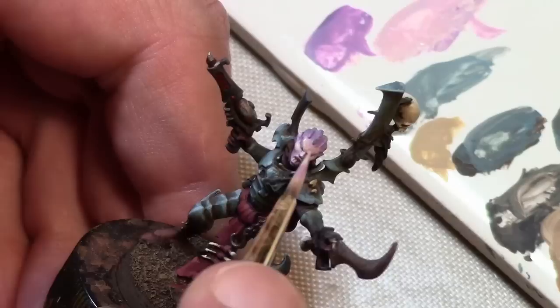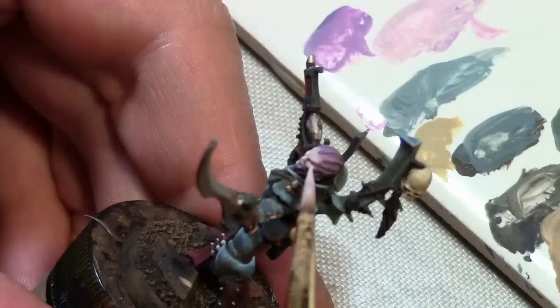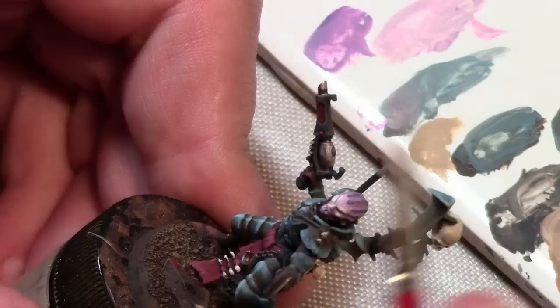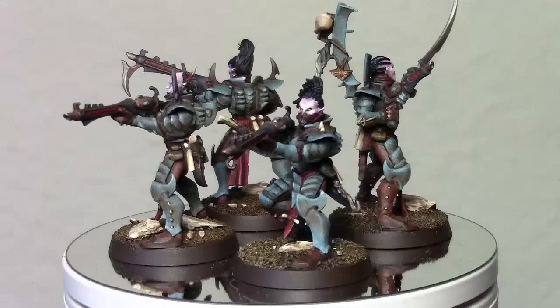Then straight Pale Flesh — working up to the cheekbones, bridge of the nose, top of the lip, a little bit on the brows of the figure. The last highlight is mixing in just a bit of white to the Pale Flesh, applied in very small spots for good contrast: just a spot on each cheek, top of the nose, a little bit on the bridge of the eyebrows, maybe on the chin. Then just painting some of the other accoutrements on the belts, and that is it.